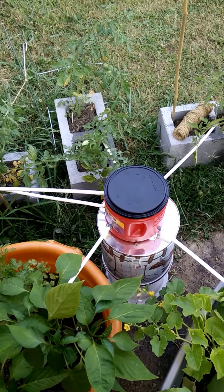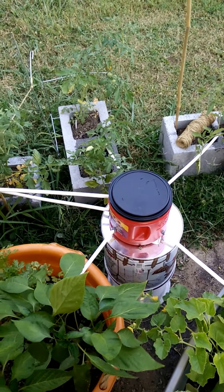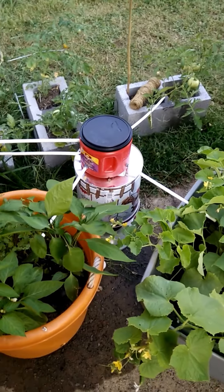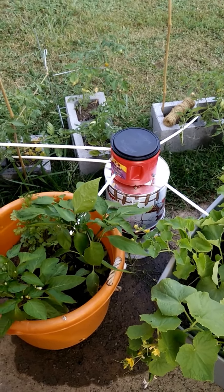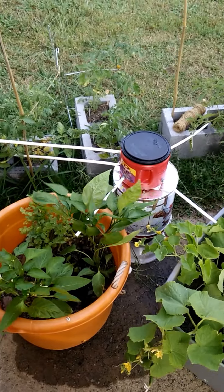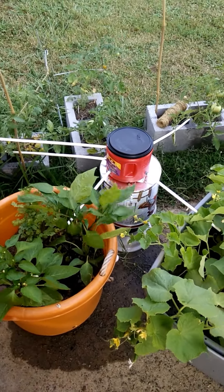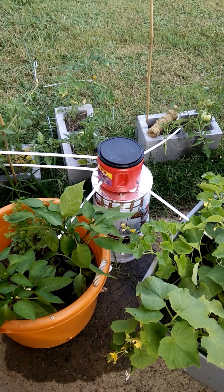So if we forget to water one day it's no big deal, if we're too busy no problem, if we go away for the weekend we're covered. It just took a couple of minutes to do and it was really cheap. That's my automatic watering system.